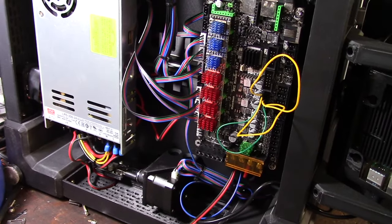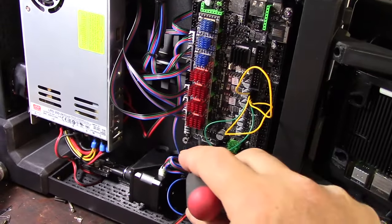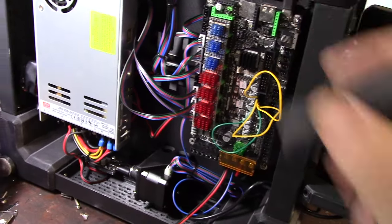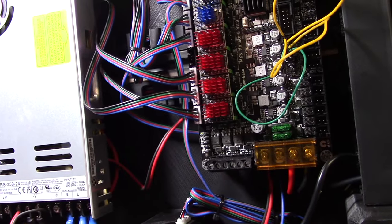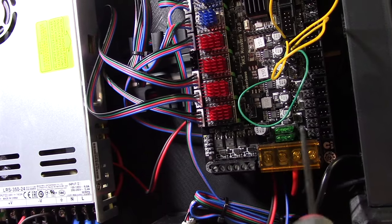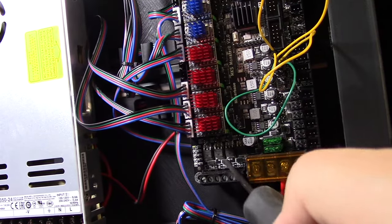The fan pins run directly off the processor — they're not run off a MOSFET. Here's a MOSFET right here — a MOSFET is just an electrically controlled switch. The MOSFET basically tells the device to turn on, but the main current is actually coming from the power supply. So the current isn't being run through the processor — the processor is just controlling it, telling it to turn on and off.